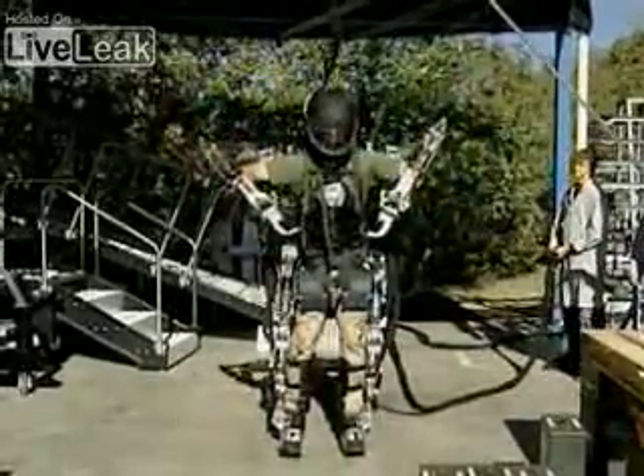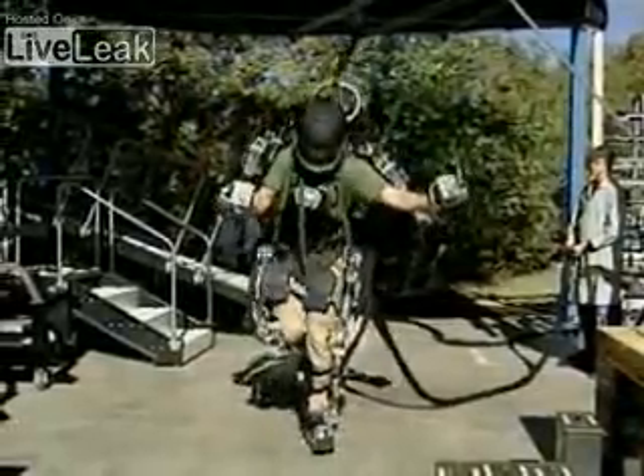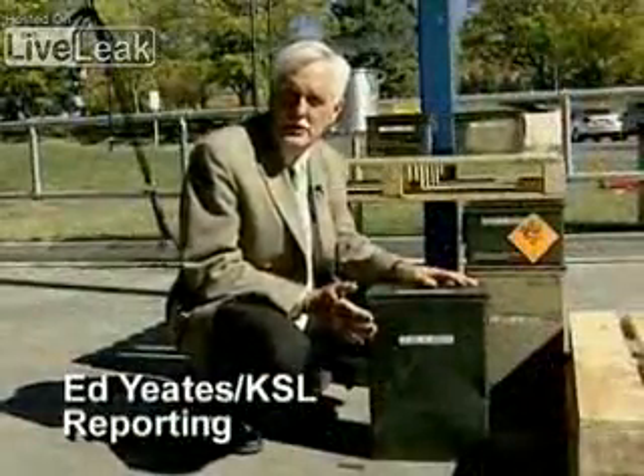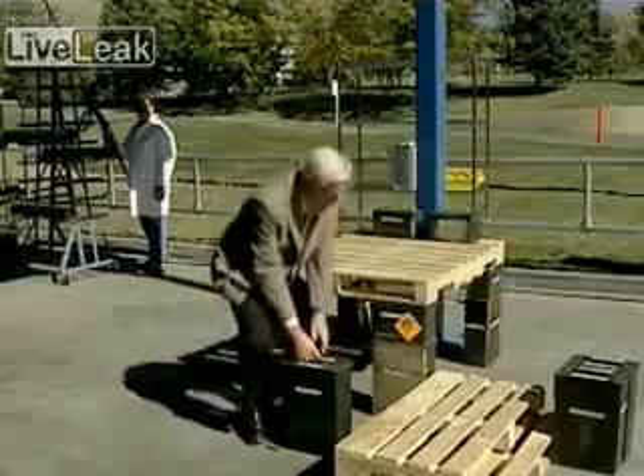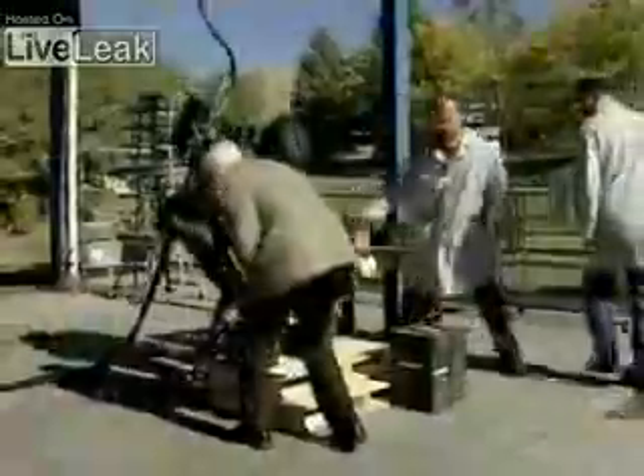It's taken Utah-based Sarcos six years to get to this point, but the technicians and engineers here who've pulled this off have been designing and polishing robots for decades. Each one of these ammo cans weighs 72 pounds. Imagine trying to lift 150 to 200 of these onto this pallet. Commanding his exoskeleton, Rex does it — with Robin lifting 35-pound canisters, several of us moving as fast as we can can't keep up.